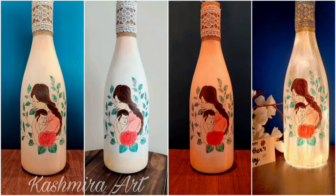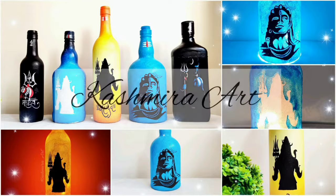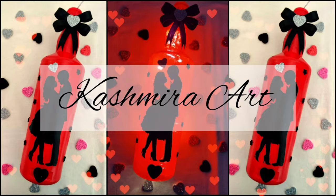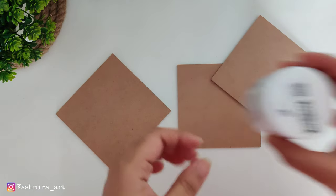Hey guys, hello everyone, welcome back to my YouTube channel. I'm Kashmira and I'm here with another DIY video. In today's video, we are going to make coasters.